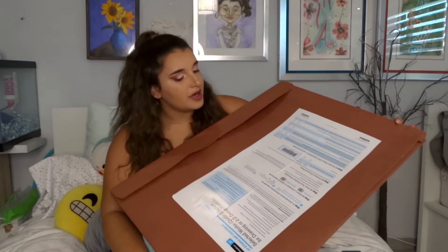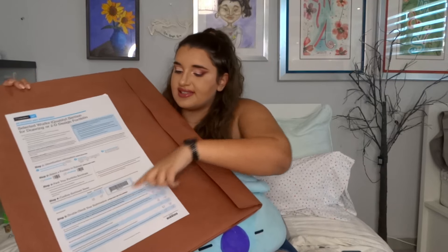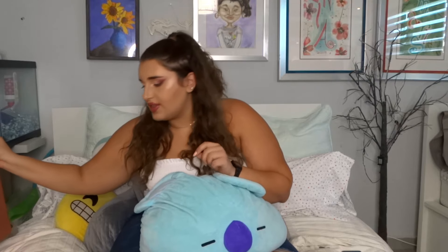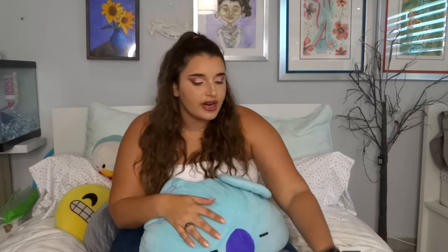I used to take an AP Art class, so I had to do a portfolio and send it to the College Board. I had to send in around 12 drawings — or maybe 5 — and they grade it for an AP grade. So this is my art portfolio.